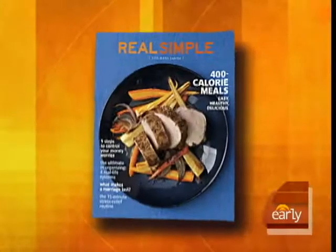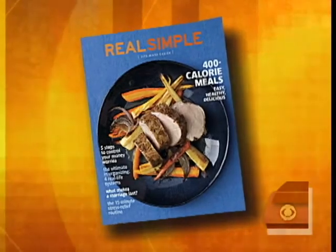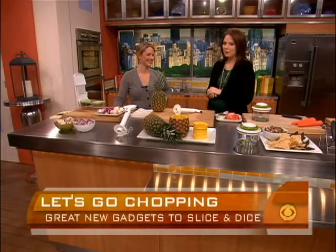If you chop till you drop in a very warm kitchen, we have some great new gadgets for you. Allie Lewis-Clapp and the folks at Real Simple magazine tested over 200 products to slice and dice, and they have narrowed it down to six favorites, which Allie brought with her this morning.